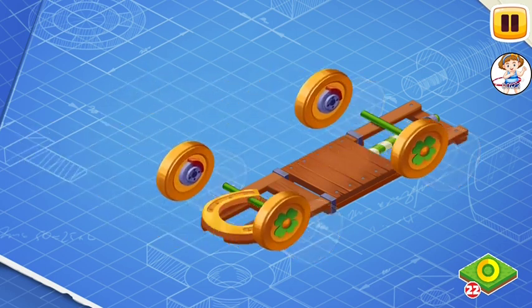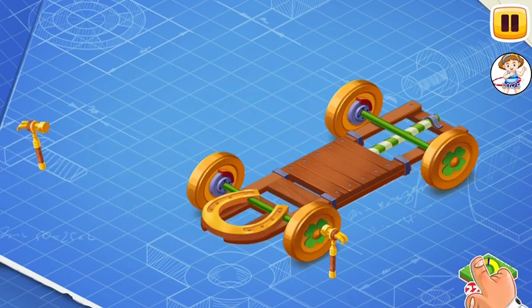Now let's install golden wheels. Tap the block to install it. These wheels turn any road they roll upon to a happy one.